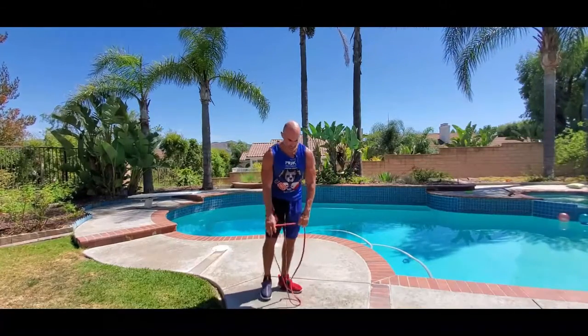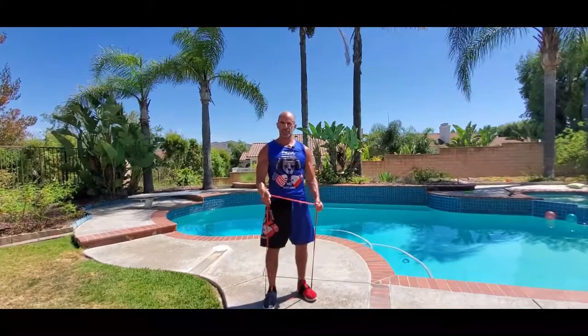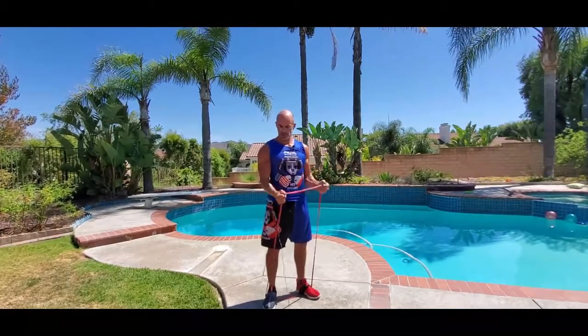We're going to do bicep curls with the Monster Band. Step on it shoulder width apart and grab the outsides of the Monster Band. Palms are in, elbows are stuck to your sides.